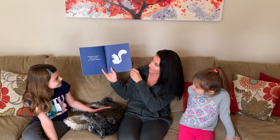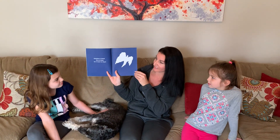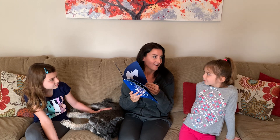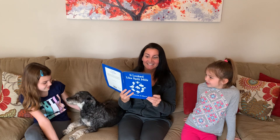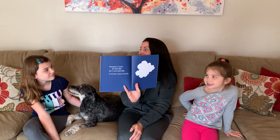Sometimes it looked like a squirrel but it wasn't a squirrel. Sometimes it looked like an angel but it wasn't an angel. Sometimes it looked like an angel but it was a cloud in the sky.